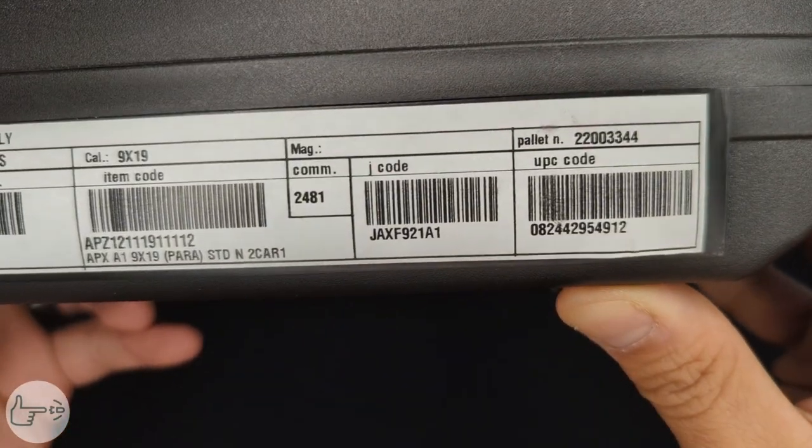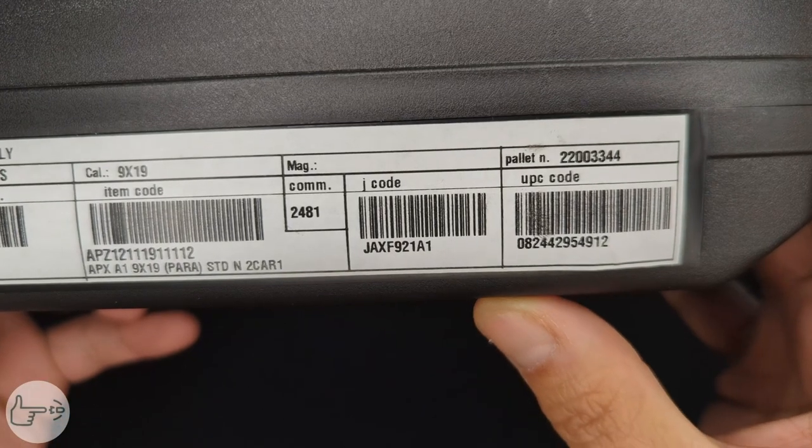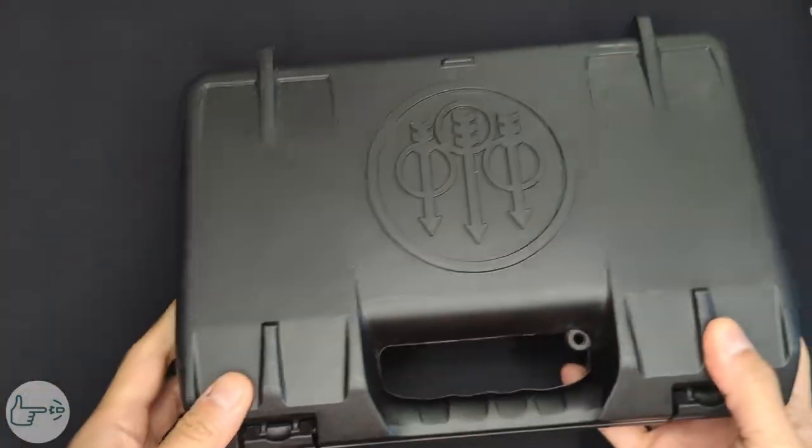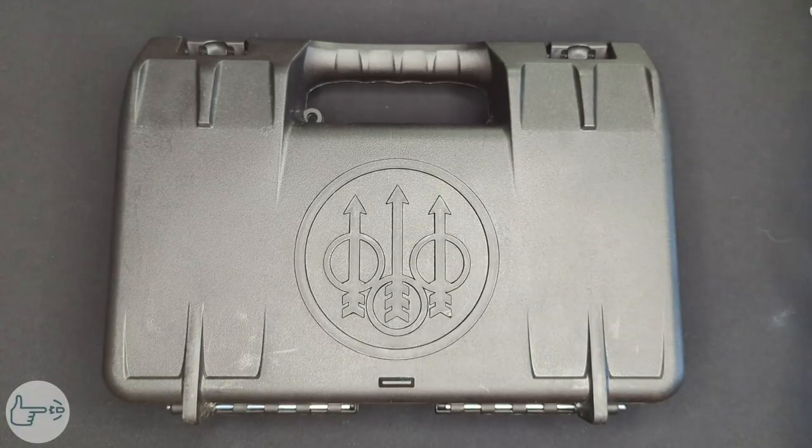Let you guys get a look at the product code there. This is the code for the version with a pair of 17-round magazines. So let's get this open.